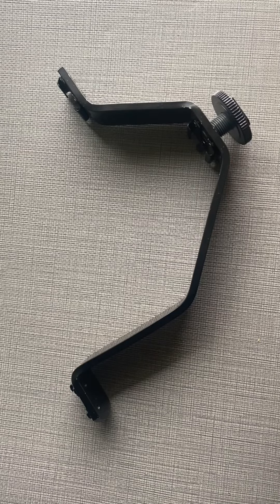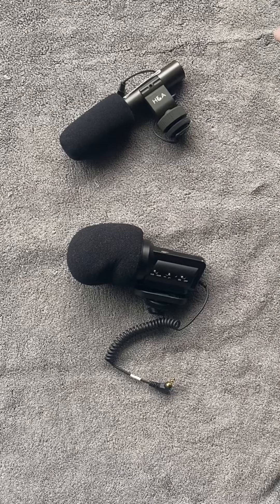This next Y-shaped item is a hot shoe adapter. You are able to connect this item to the camera and have multiple peripheral attachments at the same time. The audio module can mount to the top of the camera for uses like combining an audio module and a light, or an external microphone and a light. So you can use multiple pieces of equipment at once to get the best audio and visual for a shot or sequence.